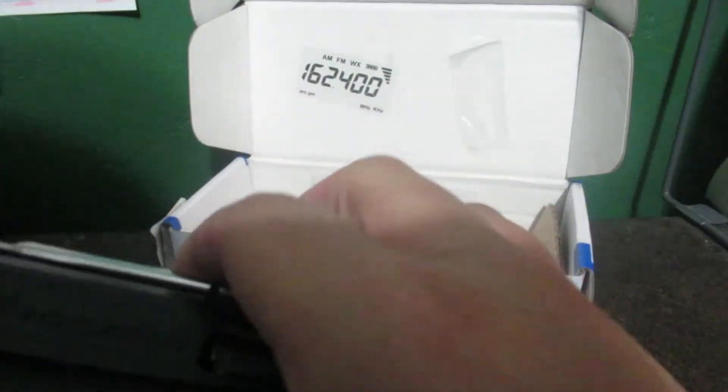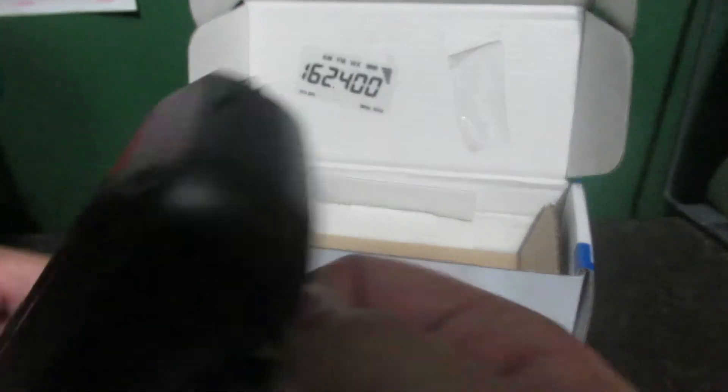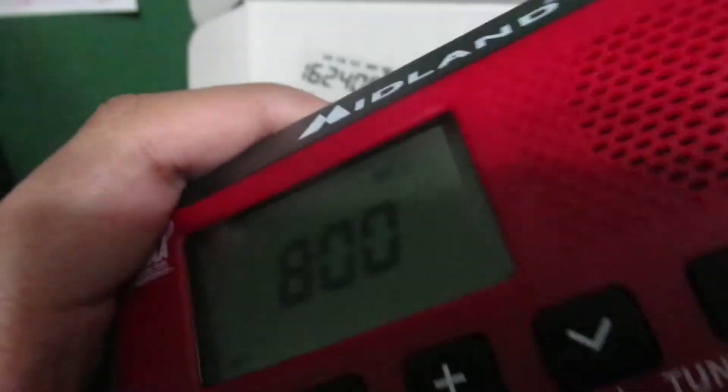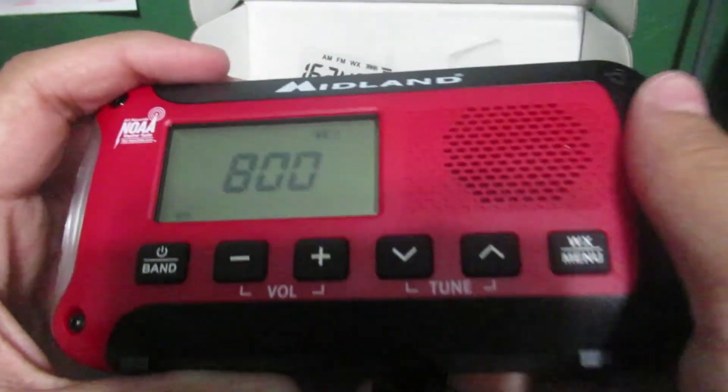To power on the radio, you take out the tab. Just like the ER-310, the default time is 8 AM.